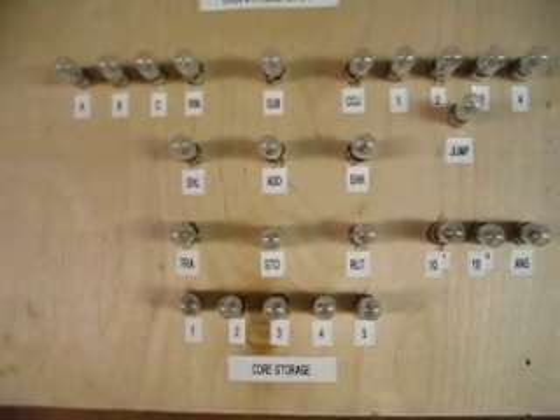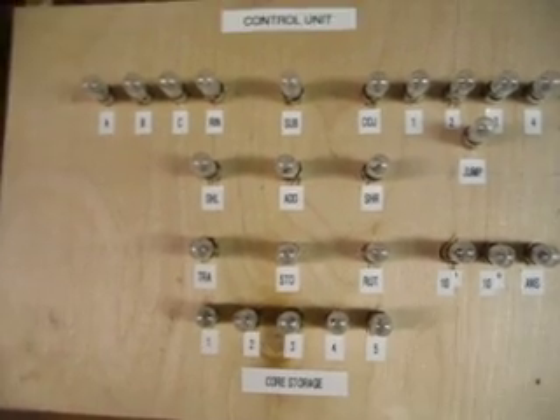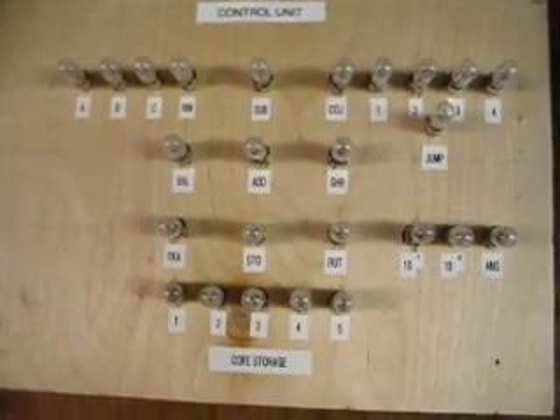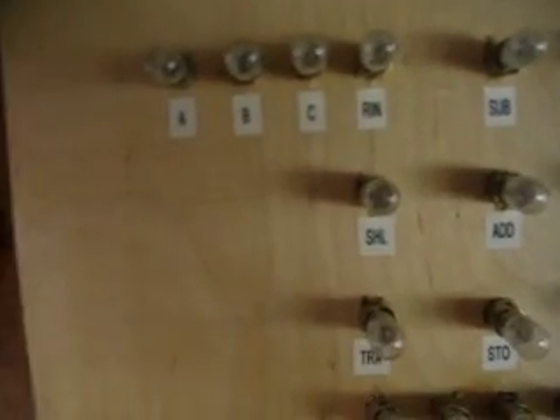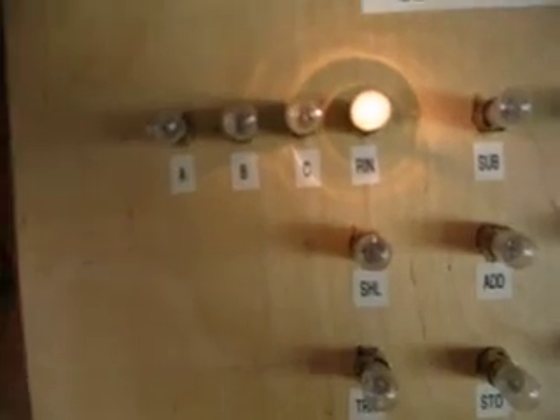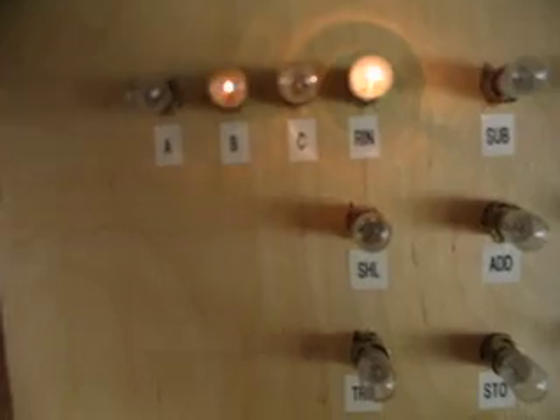So the first thing we're going to do is read in the first number into the computer. I'm going to operate the control drum. Here I am, the human operator. I'm going to read in the first number. I'm going to go over here to the control unit so you can see. The read-in light is on RIN. It's going to tell me which number to read in, which is asking for a read in B.